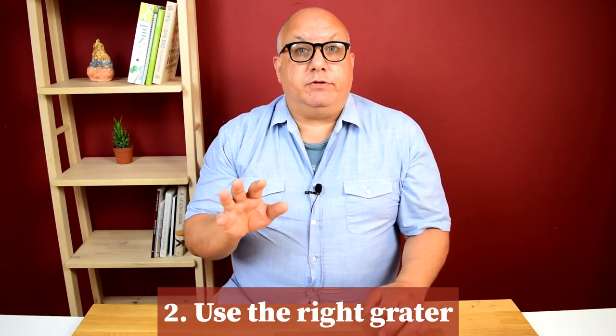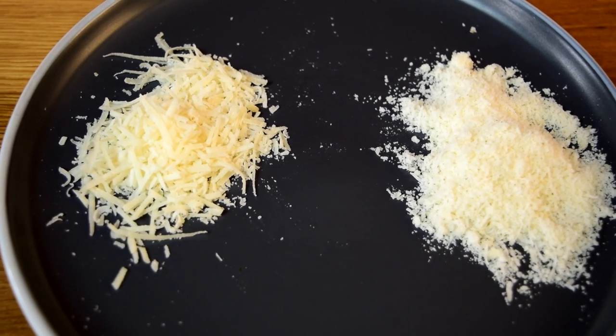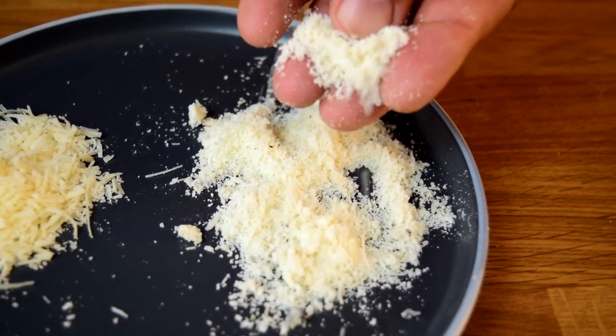Step two: make sure to use the right grater. When you grate it, you want to use that old-fashioned type of grater where it's almost like punched through — that's going to give you a nice, fine, almost powder-like texture. Side by side, if you use a plain grater, you can see it looks a little shredded, and that's going to have a hard time incorporating into the sauce. With one of those old-fashioned graters, it's almost like a powder. You might think, why not just buy the pre-grated stuff? It also has all kinds of other things in it — anti-caking agents — so it's not going to incorporate well into the sauce. The flavor is going to be off. It's just not worth it if you can't get good Pecorino.